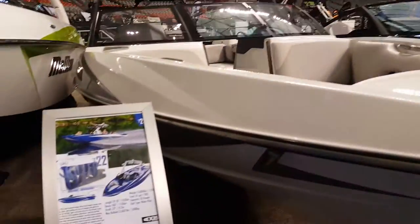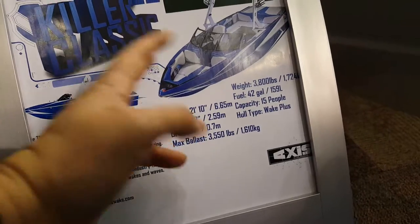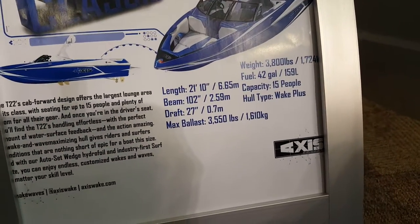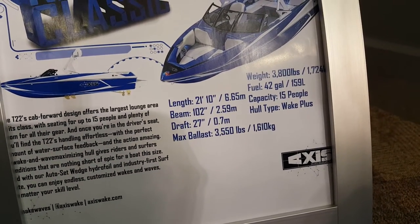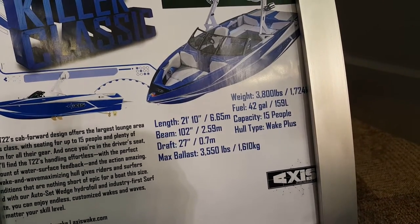Let me go over some of the specs. This is 21 — so let's say 22 feet. The beam is 102 inches, 2.59 meters. The draft is 27 inches. The max ballast is 3,550 pounds.